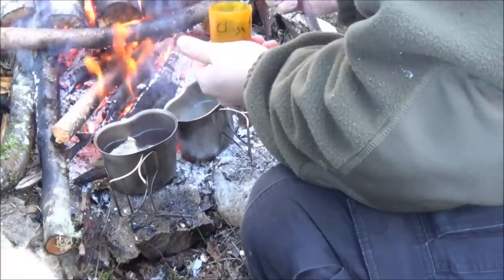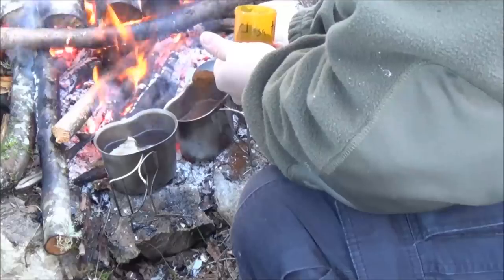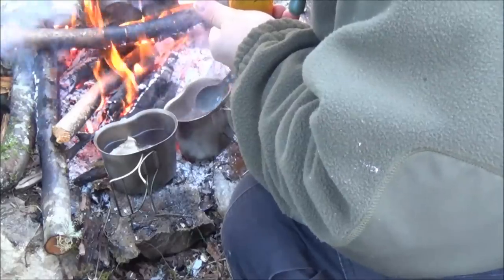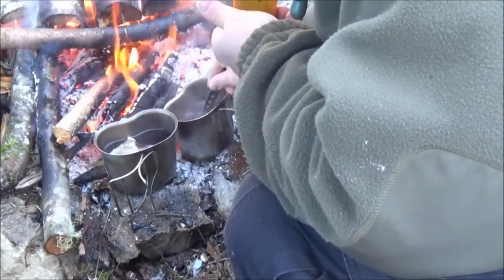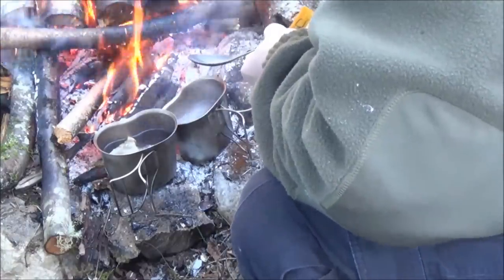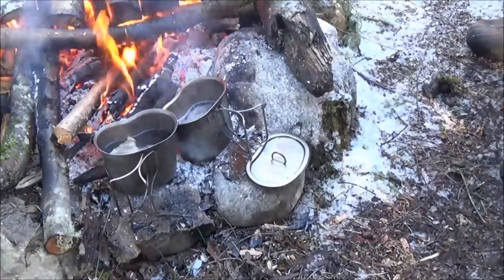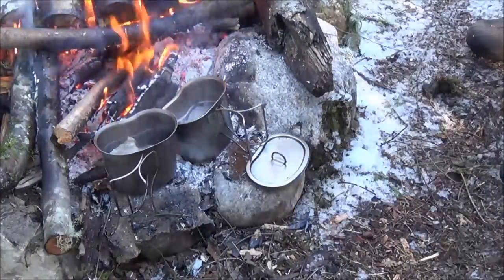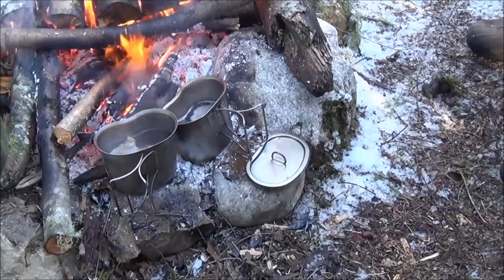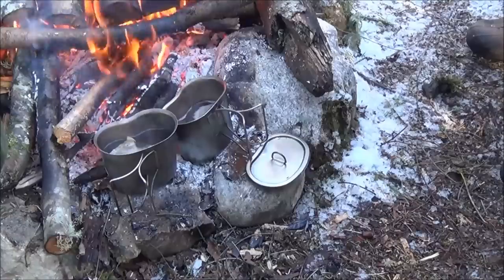I'm not sure how much I'm supposed to use. Is this going to slow boil for a while now? The directions said to put it in and let it boil for about 2 minutes, and then steep it for about 20. So I'm just going to move it off the rock and let it start steeping.